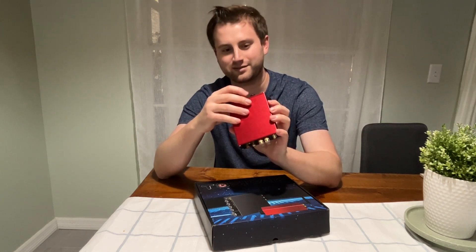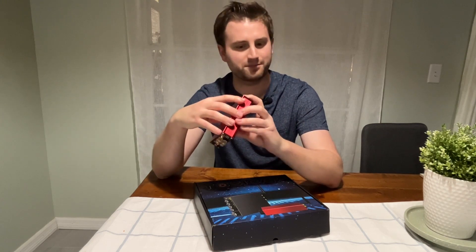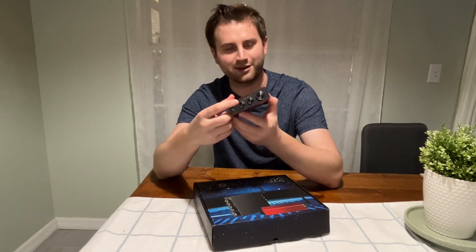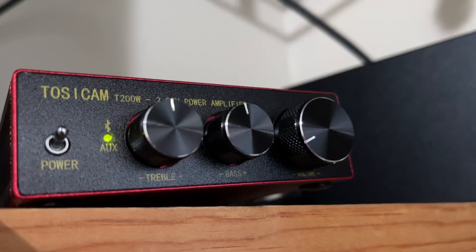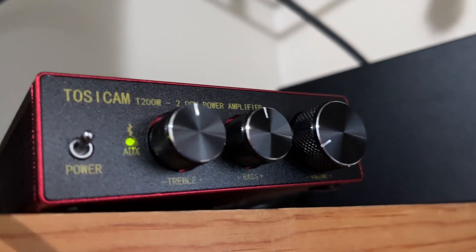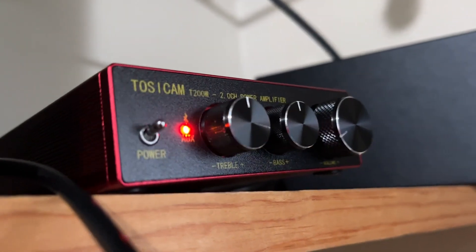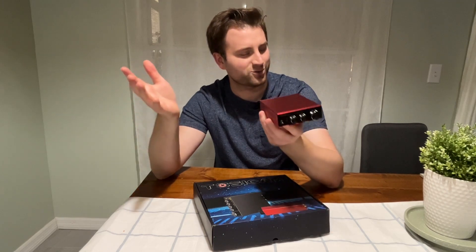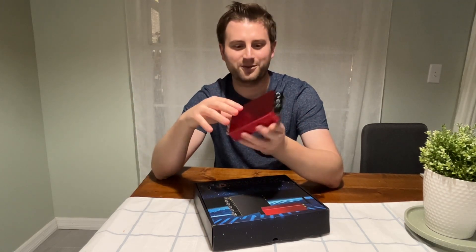The treble and bass controls, they do work. Just a power button, nothing crazy there. There is this little auxiliary light that tells you if it's on or off. That's one of the big annoyances of this thing. A lot of other reviews on Amazon complain about that. It flashes red when it's not in Bluetooth mode. Kind of weird there. It's super annoying if you're using this as a desktop amplifier because it's just nonstop flashing red.